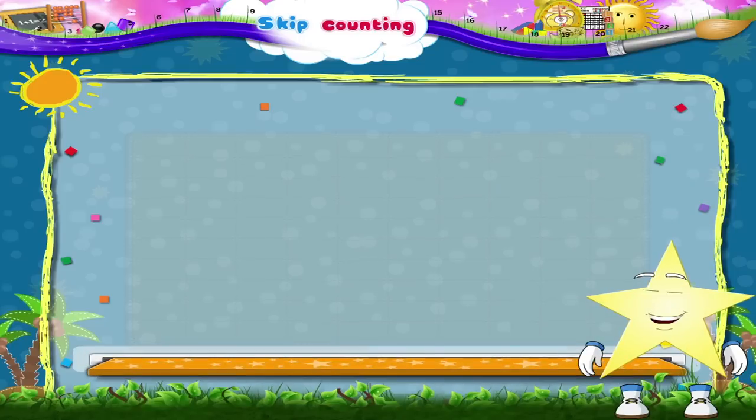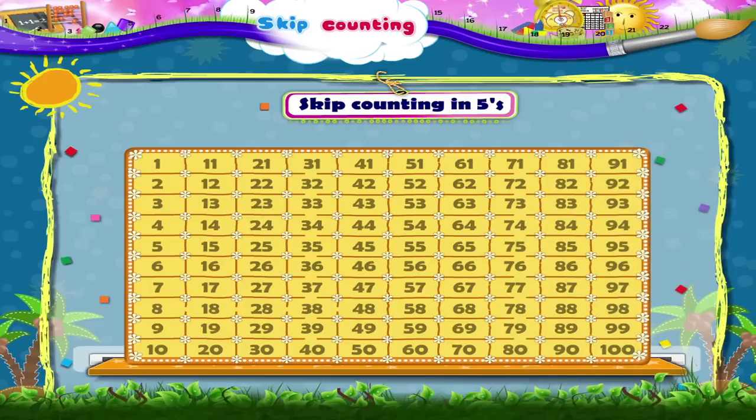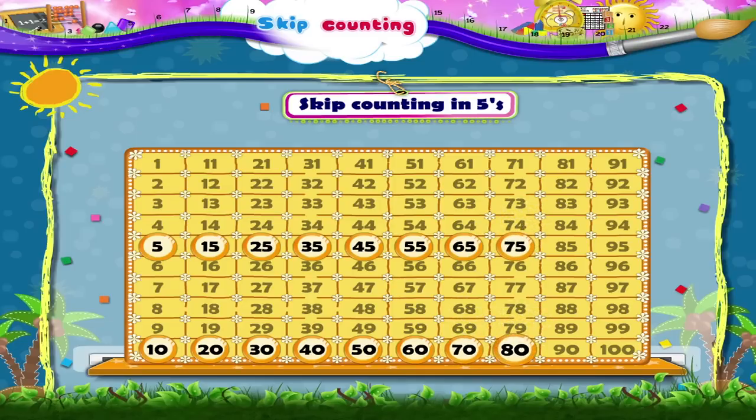This one is easy. We have to skip count in fives. So to get the next number, we will count five numbers ahead. 5, 10, 15, 20, 25, 30, 35, 40, 45, 50, 55, 60, 65, 70, 75, 80, 85, 90.